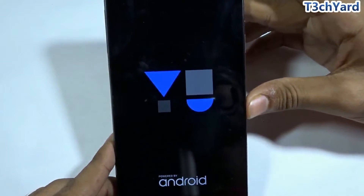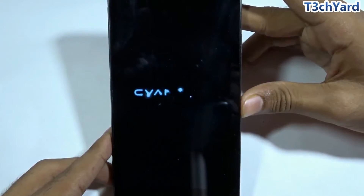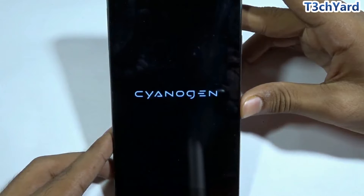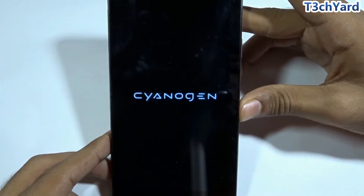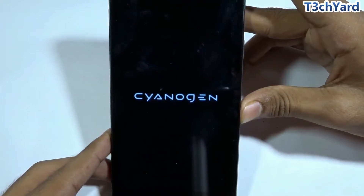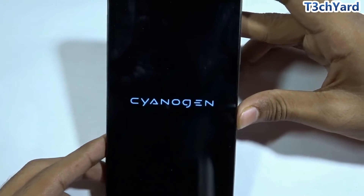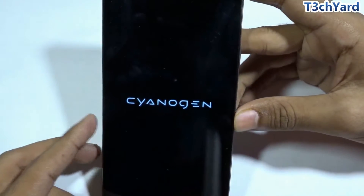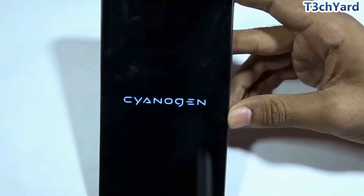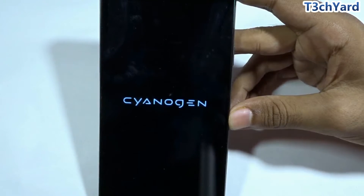The phone is showing the official Yureka logo, and below it you can see 'Powered by Android'. Now it is showing the newest CyanogenOS logo, which has been updated since the launch of CyanogenOS 12.0. The logo is glowing, which means it is initializing the newly installed CyanogenOS 12.1.